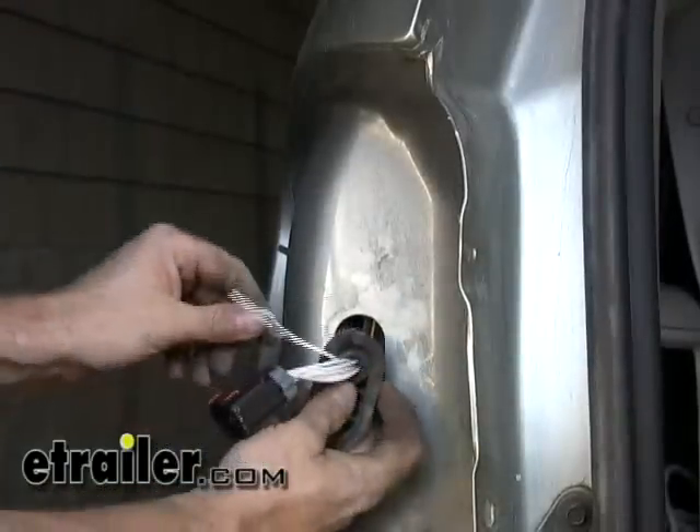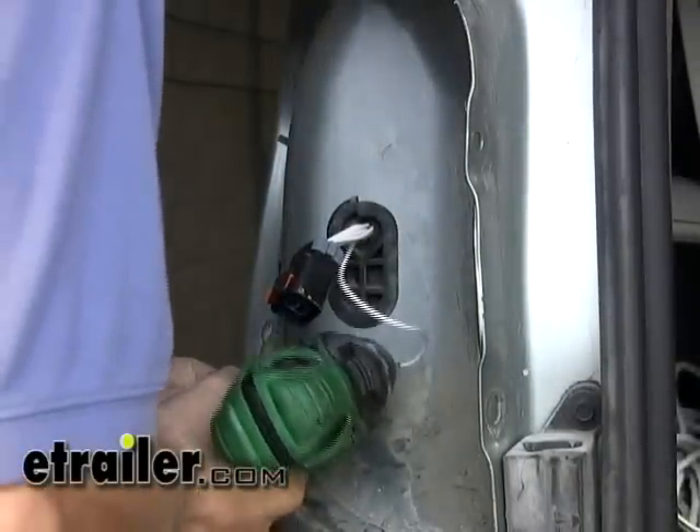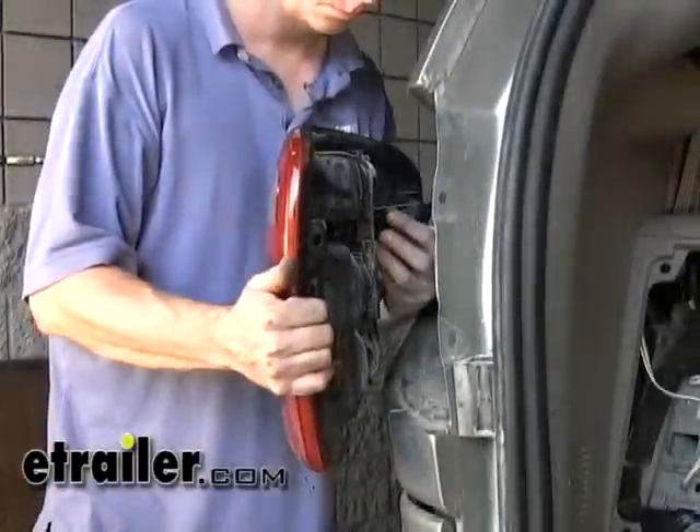Make sure you keep the ground wire out so you'll end up with one plug and a ground. We'll take the grommet and put it back together around the remaining wires and snap it back into place. Then we'll ground our terminal to the sheet metal below, and go ahead and reinstall our taillight.